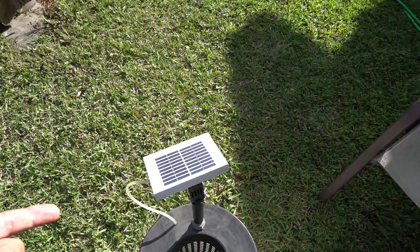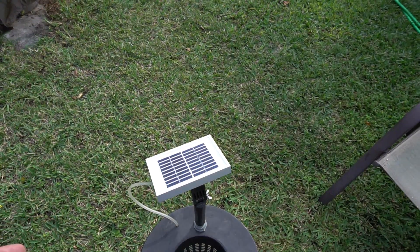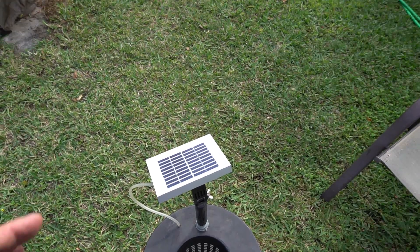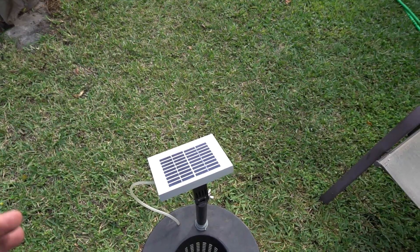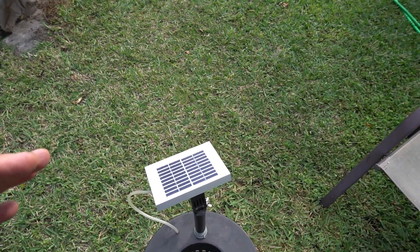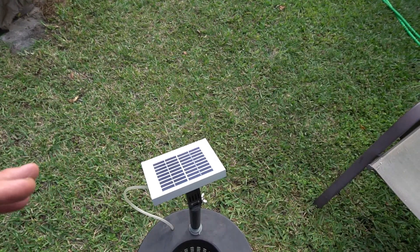Of course, you don't have to use a solar panel — you can use a regular air pump, and if you choose to do that you'll have a constant supply. However, if you lose power at home for some reason, you're back to square one. The electrical power in your home is a lot more reliable consistently than the sun — the sun's going to shift, it's going to move, it's going to get clouds, and you're going to have the evening.